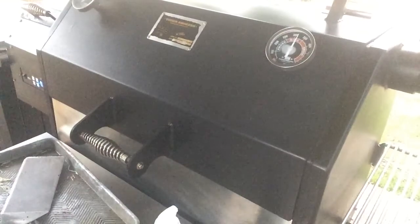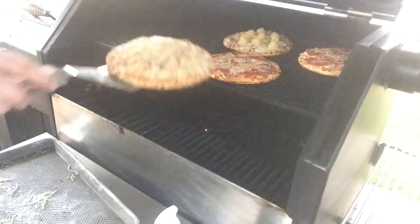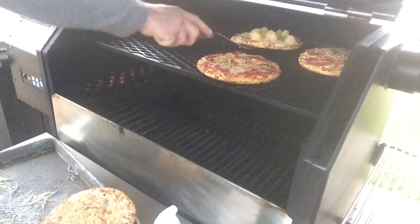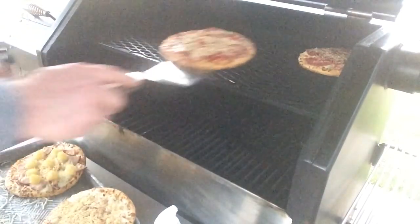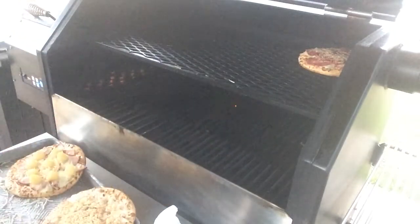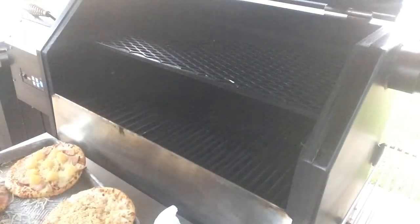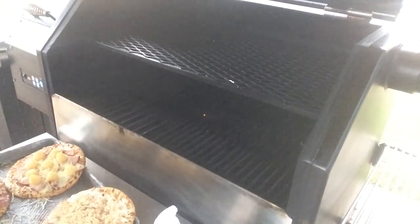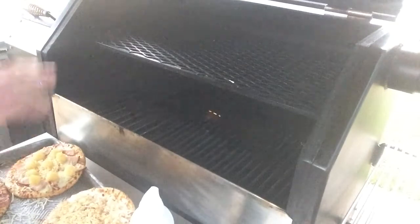Alright, we are done — should be done. We're twelve minutes in. My crab pizza, the Dungeness crab, the Hawaiian, the meat lovers with pepperoni, sausage. Something I didn't mention: I was cooking at 450°F with the heat deflector plate out. Is this a wood-fired pizza? No. Am I using wood? Yes — pellets. Do I have fire? Yes. I wouldn't call it a wood-fired pizza, but we're going to come back and I'll tell you what I think.